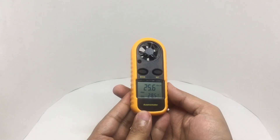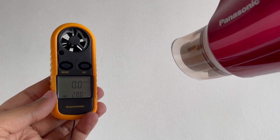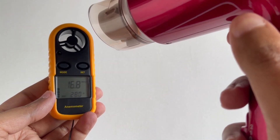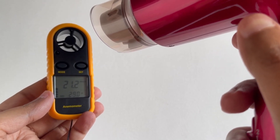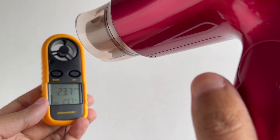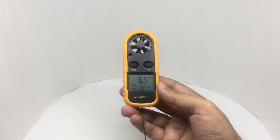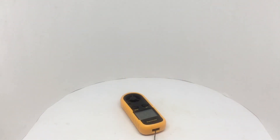This is how it works with the hand dryer. Really interesting tool to have — quite nice. Check it out.